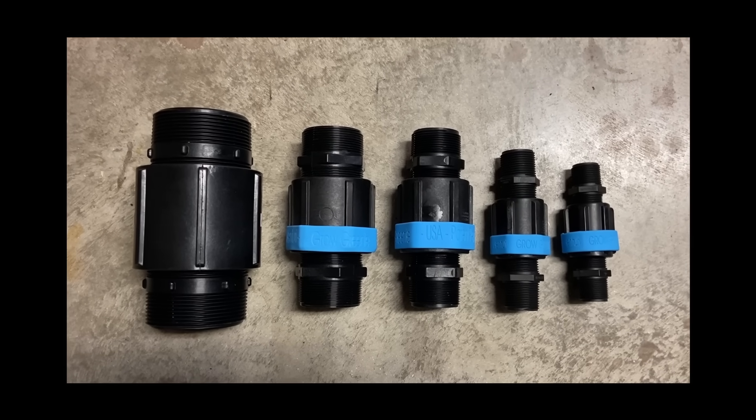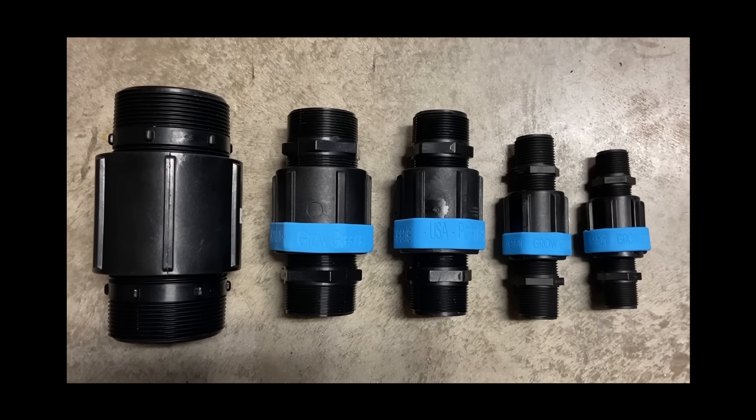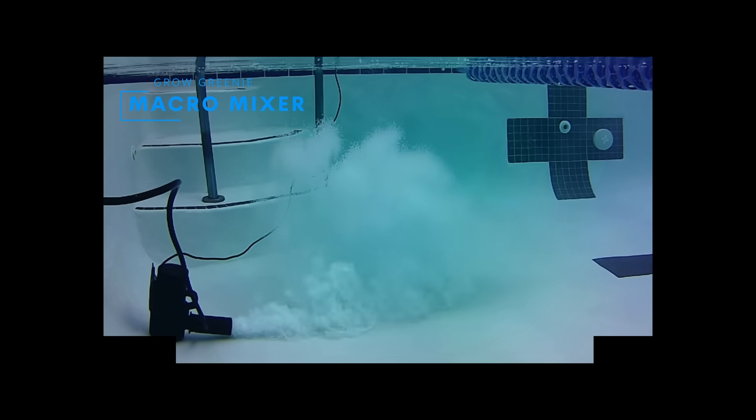Available sizes range from smaller three-quarter inch all the way up to industrial three-inch configurations. This is going to allow huge savings in energy costs for large-scale water treatment, hydroponic, pond, and fish farming facilities.